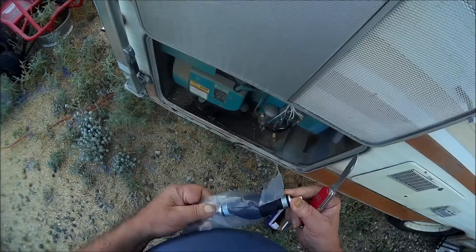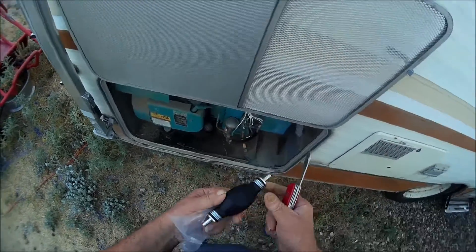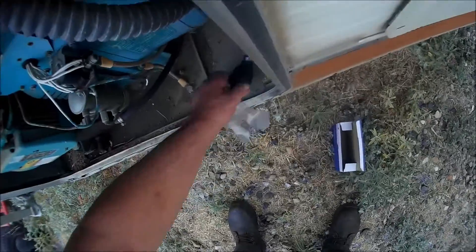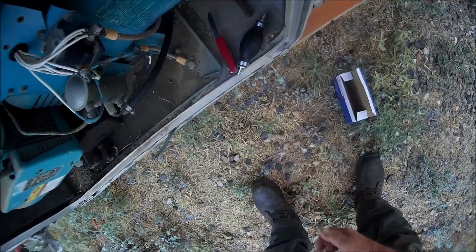I see there's a direction on the bulb, I gotta pay attention to that. That's the right size it looks like. I can't think of a better method for fixing a fuel line that doesn't prime properly.